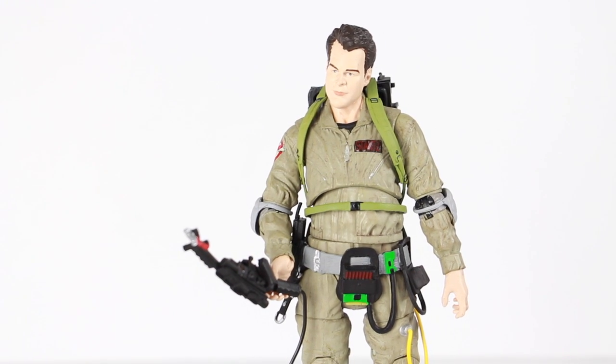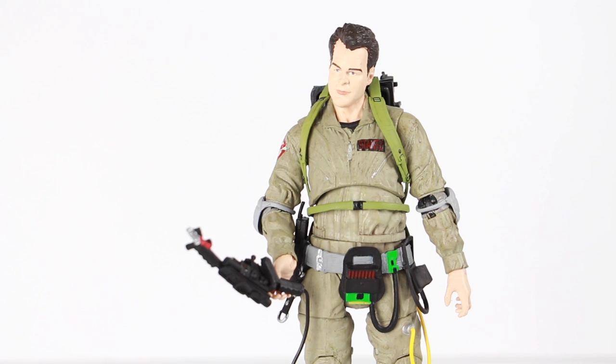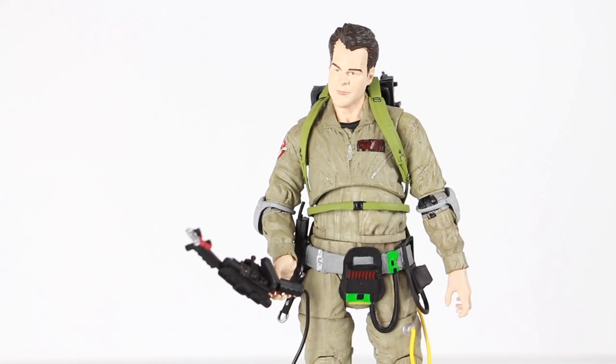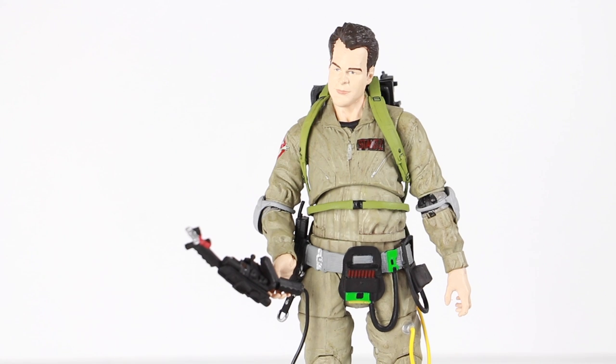My overall thoughts: it's a pretty good figure for the price of $12.99 at Toys R Us. It's a great figure and you're definitely going to want to pick this up, especially if you're a Ghostbusters fan. The detail is great, the movie accurate look — he does look like Dan Aykroyd — the outfit and proton pack look great. All the interchangeable hands, the goggles, everything is great. The beam just doesn't fit on the wand, but overall it's definitely worth a pickup. It just has some minor flaws. Let me know if you guys know what goes where, because it seems like this should have included an instruction manual.